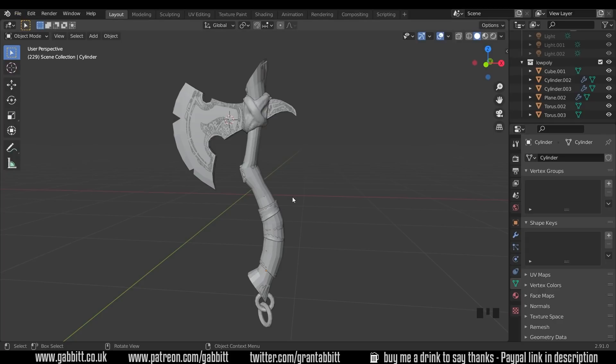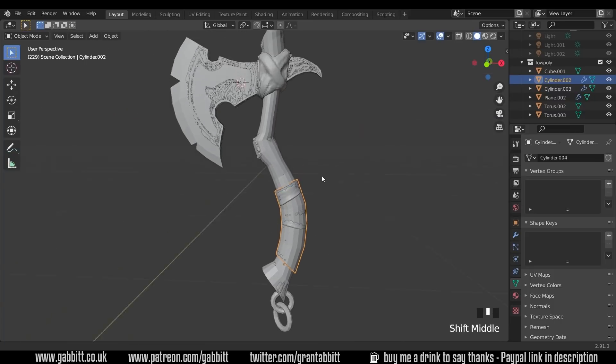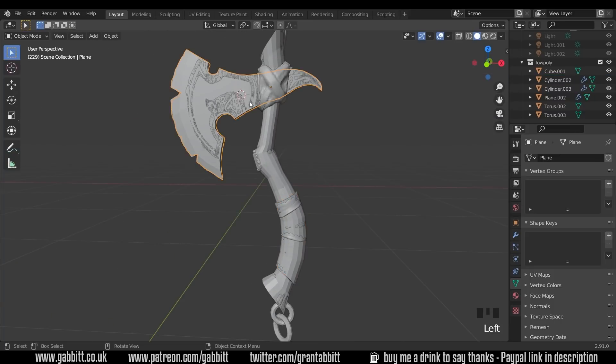We're going to work on the handle first. There's a whole handle, a strap on top, and I'll do all the objects separately — the head, the straps, this bit of the handle, and the other strap. Keeping them all separate for now, because I can use a shrink wrap modifier nice and easily, which I'll show you in a moment.